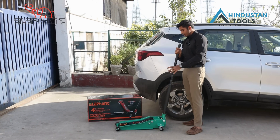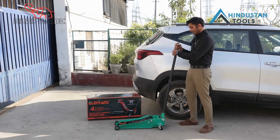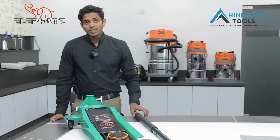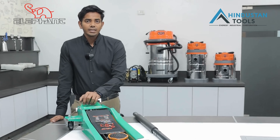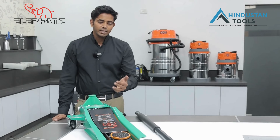So, turning in the clockwise direction makes it go up, and the anti-clockwise direction makes it go down. Today we have shown you how it works — how it lifts the car and how fast it goes up.